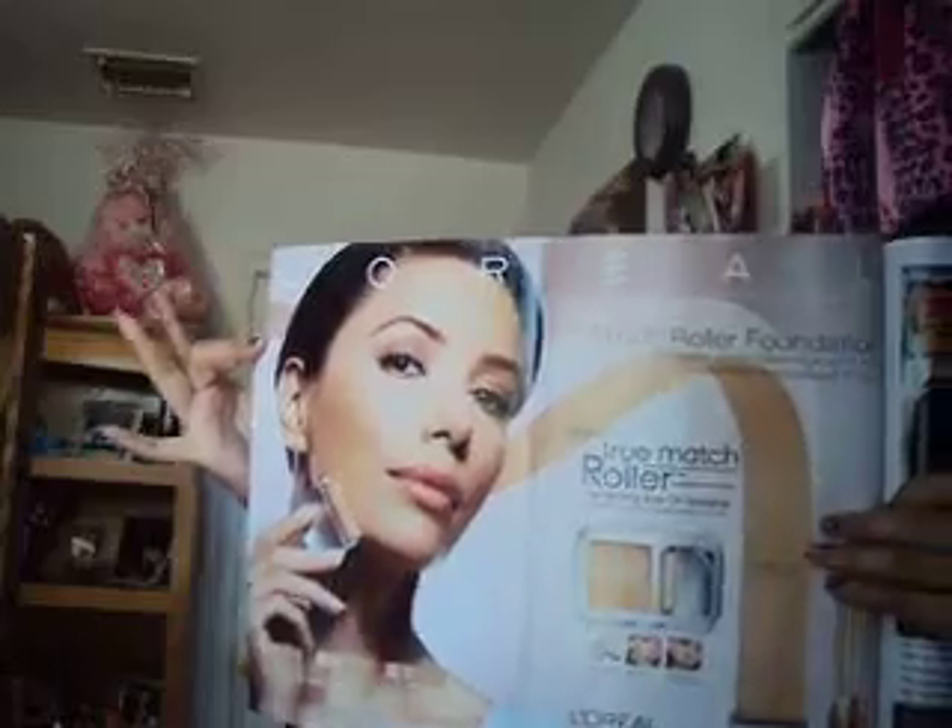Hey Youtubers, I have a review for you guys. I actually saw this product not on TV, but in a magazine from Marie Claire. So it's L'Oreal's first roller foundation for a perfectly even, controlled, and ultimate airbrushed finish — it's the True Match Roller Perfecting Roll-On Makeup.